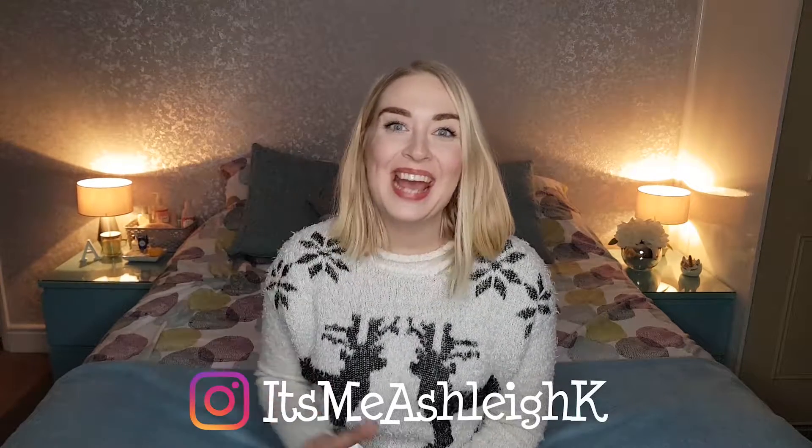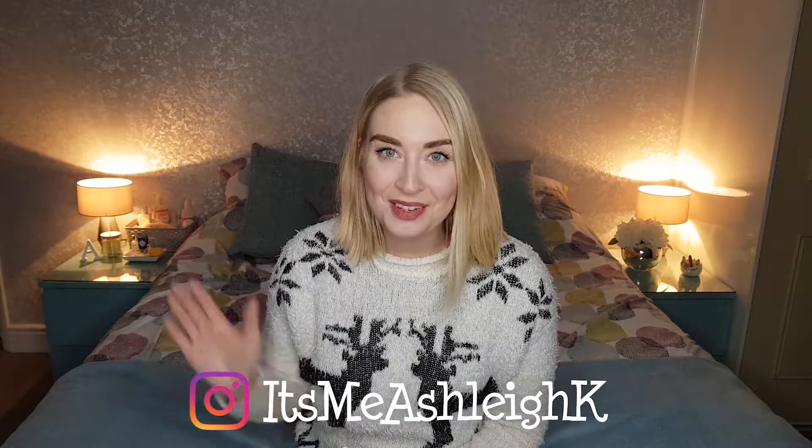Hello, it's me Ashley, and welcome back to my channel. I hope you're having a fantastic day. Today we're going to be doing day six of our advent calendar.